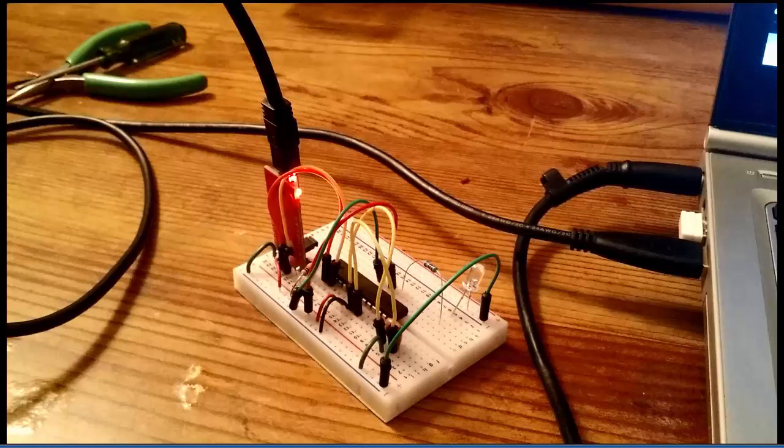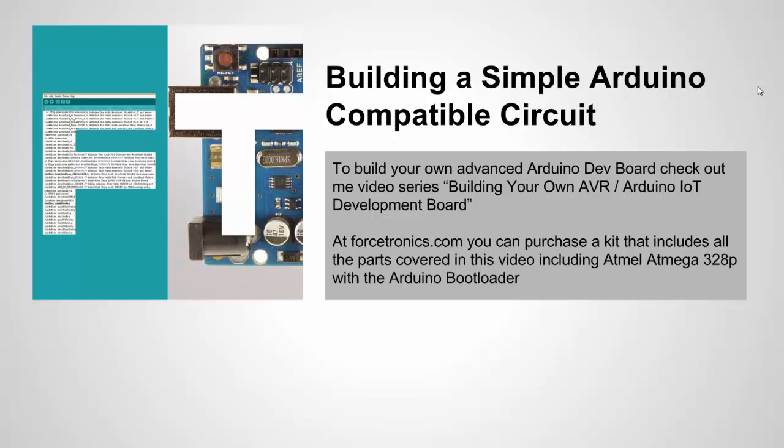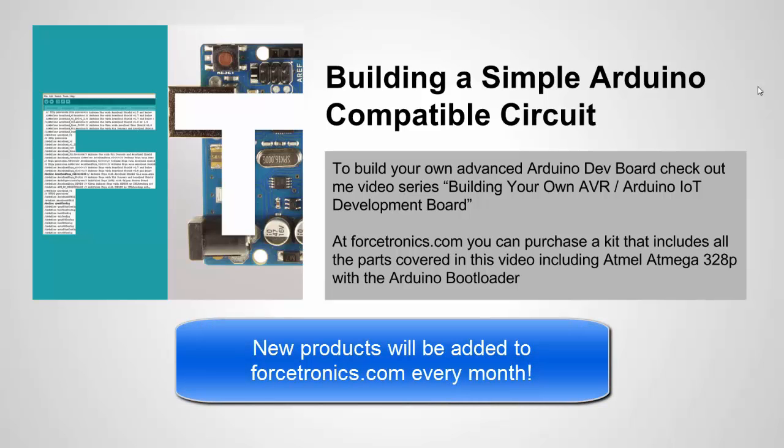We took a blank Atmega328P chip and basically created the bare bones infrastructure to allow us to use the Arduino IDE to program our sketch, free of the Arduino boards. If you want to look at how to build your own Arduino development board, I have a three-part video series that goes into more detail and shows you how to add Bluetooth to the board — it's called building your own AVR Arduino IoT development board. I'll also have a kit of everything I just covered for sale on Forcetronics.com, as well as the Atmega chip and the FTDI board. Thank you for watching.